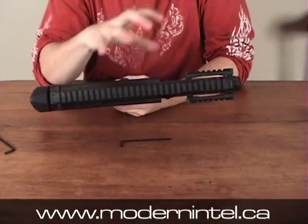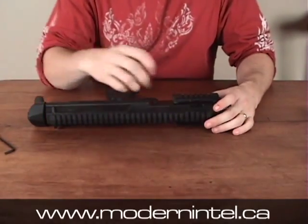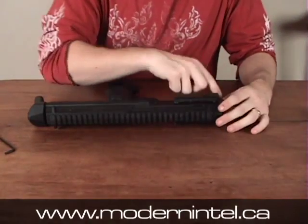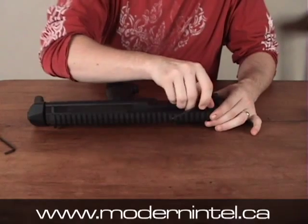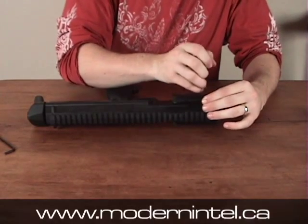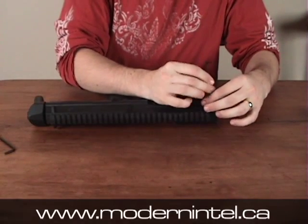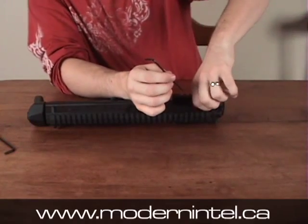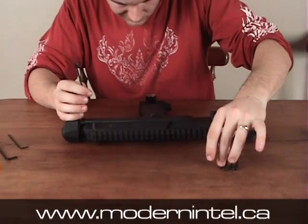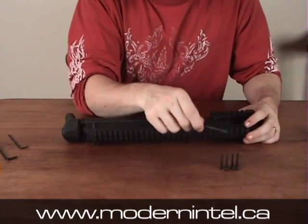Once you have everything off that doesn't really need to be on there, start off by taking out the main body screws. There's three at the top, and then there's four at the bottom. So go ahead and start doing that. Once you have the seven screws out — three on top, four on the bottom — set them up so that you know which ones are the top and which ones are the bottom.